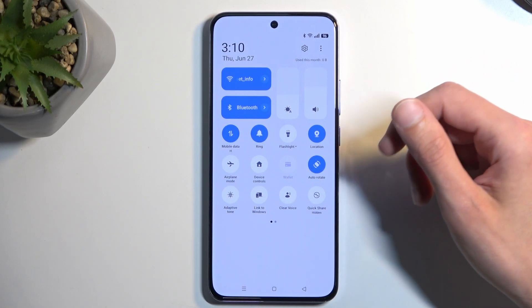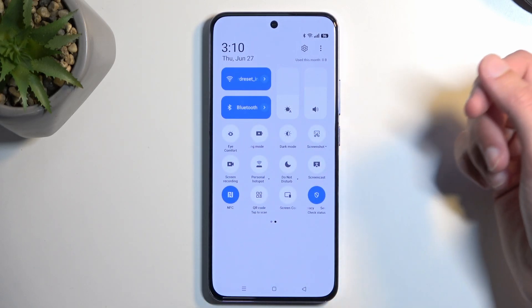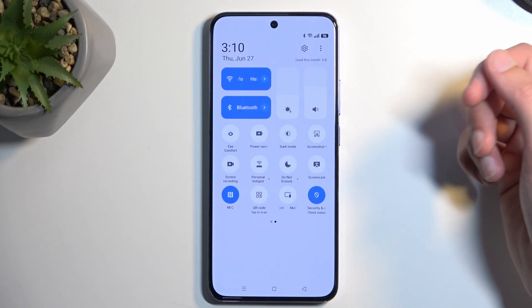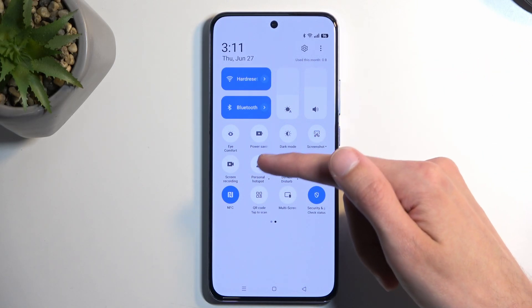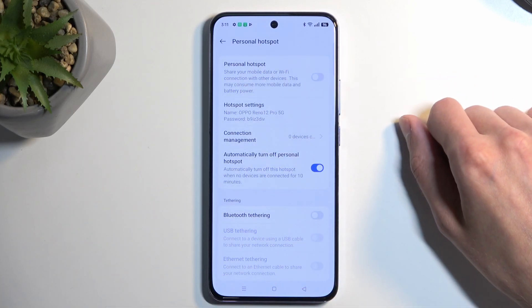Now, here we're looking for the hotspot toggle, which, if it's not visible on the first page, you might need to swipe to the left — this will show you additional pages. That's where the hotspot is located for me. Once you see this toggle, you want to hold it the first time around, and this will quickly take you to the settings.